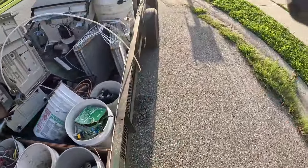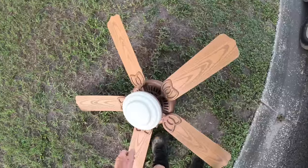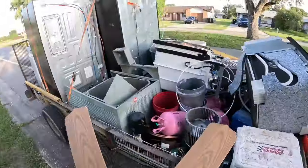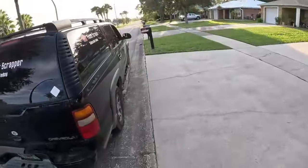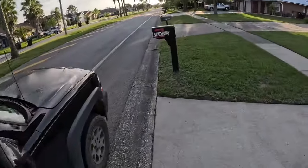Alright, moving on. Just can't finish off the night till we pick up a ceiling fan. Just on the way home, so let's see if there's anything else out.